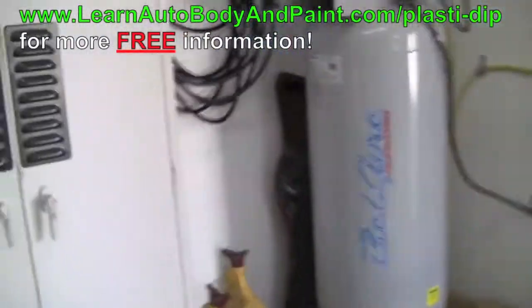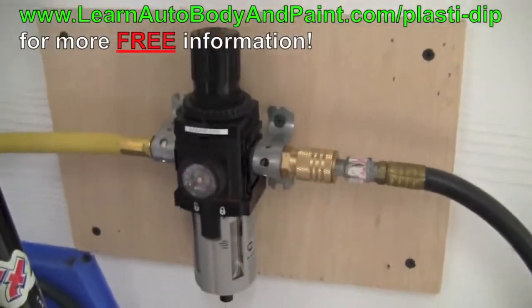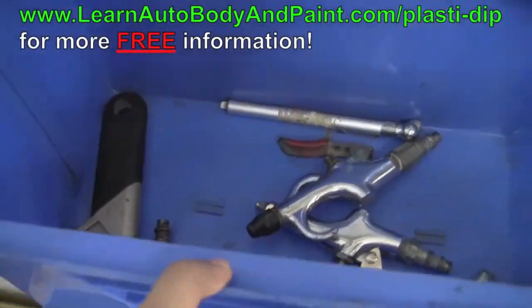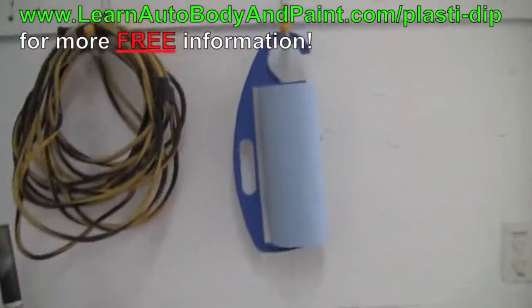We've got our air compressor system all hooked up here — got the jack, some jack stands, the compressor, the air regulator and water filter. And here, this bucket, I just put all the little necessity things: air nozzles, nozzles for putting air in your tires and stuff. Alright, so that's all hooked up.